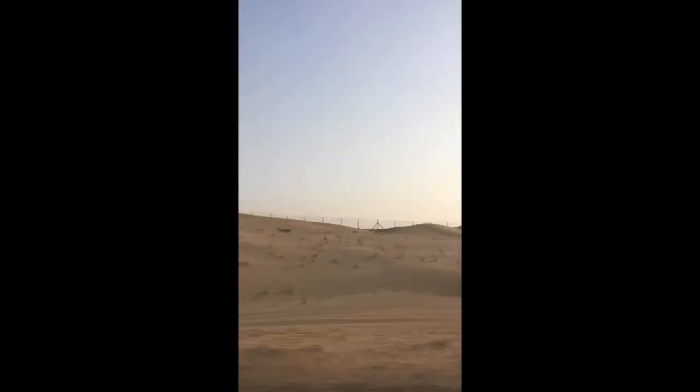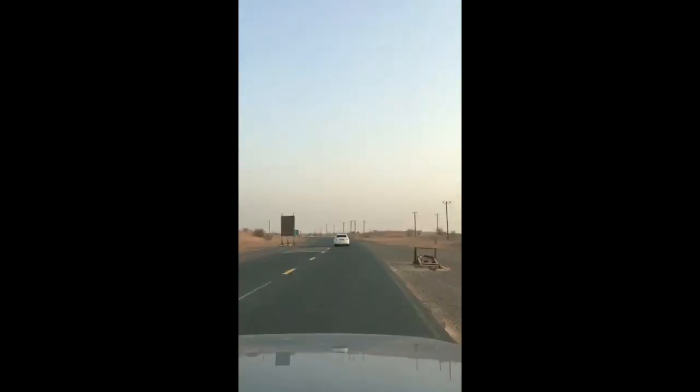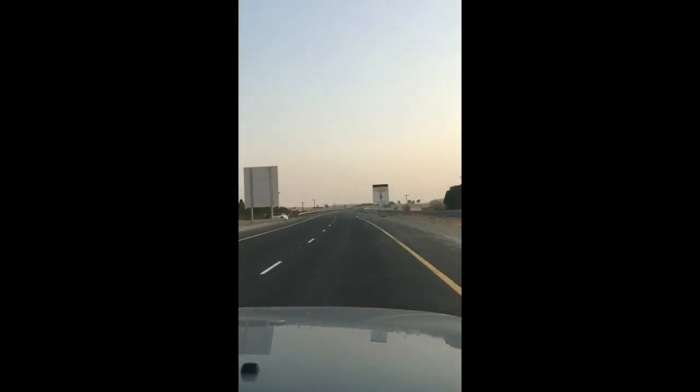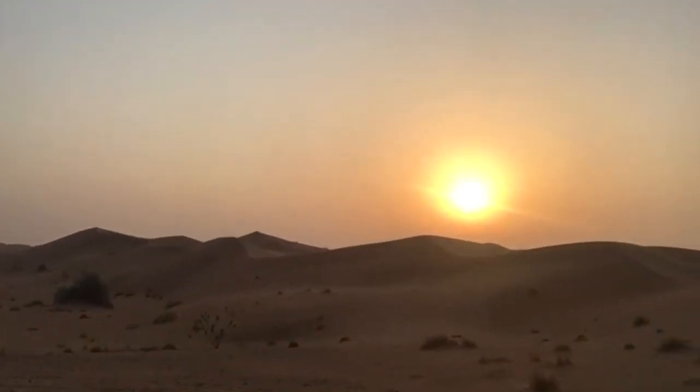We have reached the desert — it is beautiful, the ripples are so pretty and the sun is so pretty. We just made it for sunset and we are unpacking the car. We're gonna get up the gear and we're gonna climb up some dunes and light this.